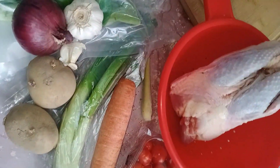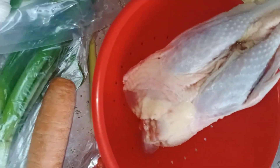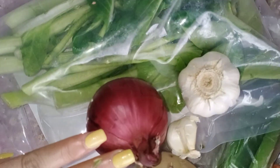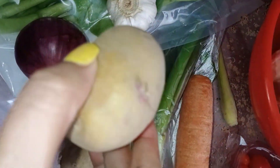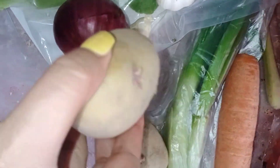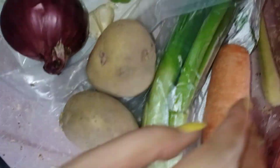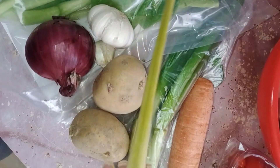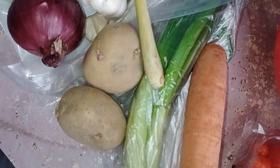Hello, mga my loves. Good afternoon. Magluluto tayo ng native chicken. Ito yung, meron tayong peach chai, meron tayong red onions, garlic, at meron akong patatas na malapit na siyang itapon. Pero okay pa to siya, no? Magalit pa yan. At din, wag kalimutan ang lemon grass. At itong lemon grass ay pang aroma.